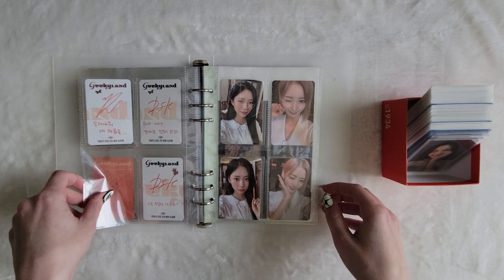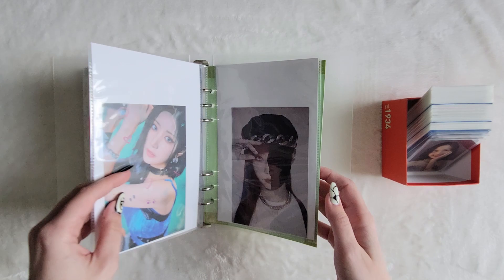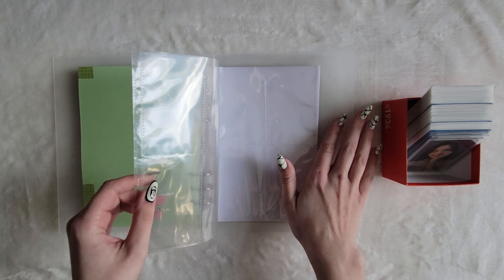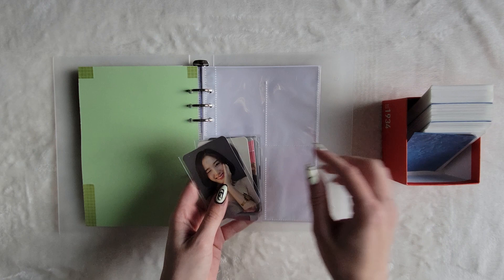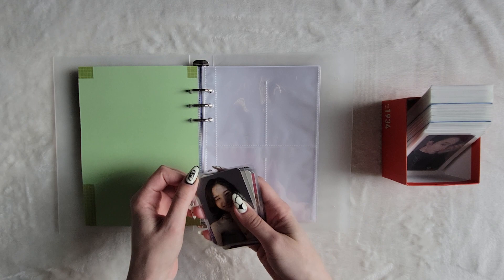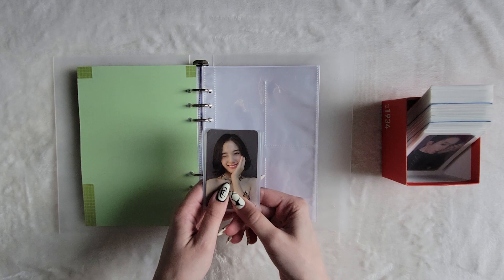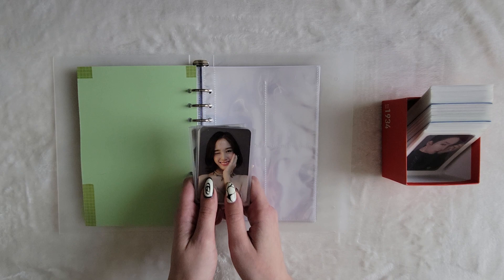Next, which might come as a surprise for some people, I am starting a new collection. However, this new collection is going to be a very slow collection and I'm just going to do whatever I want with it. It is Jay and Stacey. I have really fallen in love with Stacey this year, and I had been thinking about collecting Stacey for several months. My friend Ashley had started collecting Jay, and we both bias Jay — love when that happens.